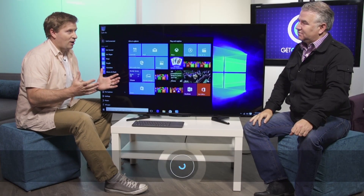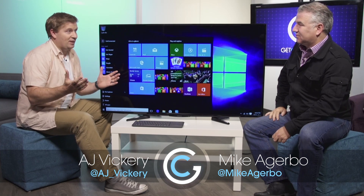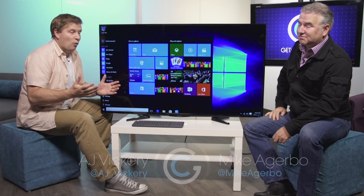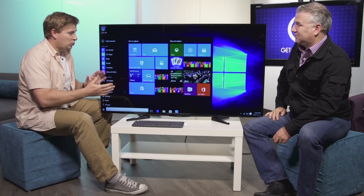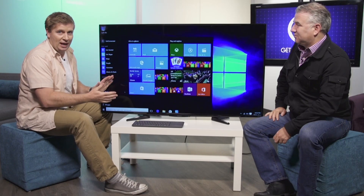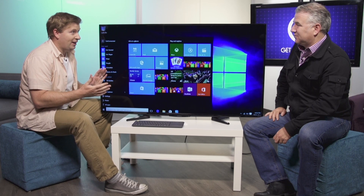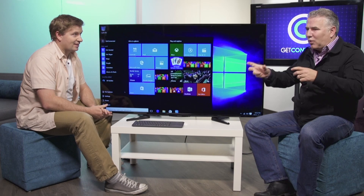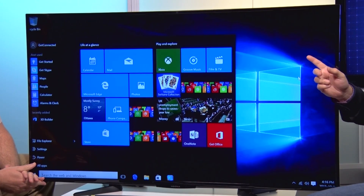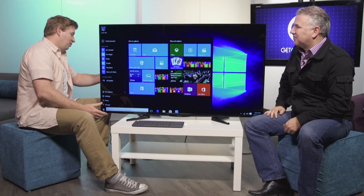With so many TVs in our household now, and the price of TVs getting so low these days, why not turn your 55-inch LED TV into a fully operating Windows 10 computer? You can have a laptop and run an HDMI cable or get a little Wi-Fi dongle, but we've got a more elegant solution.